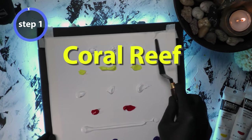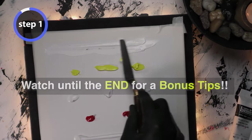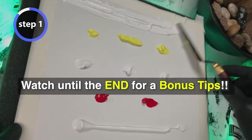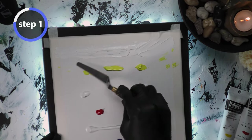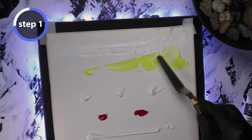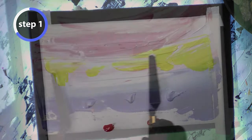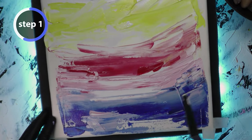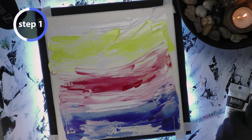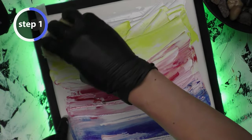Today we'll be painting this coral reef in three easy steps. Be sure to watch till the end for bonus tips. I'm moving my palette knife back and forth — I should have added more gray to this overall primary color, but it's up to you. I'm mixing red and blue, but you can also use an entirely white and gray color for your backdrop.